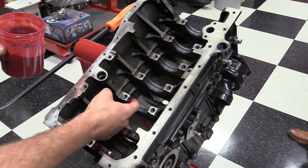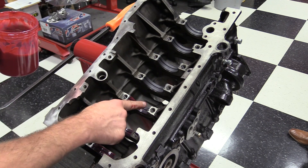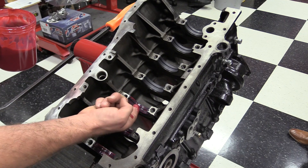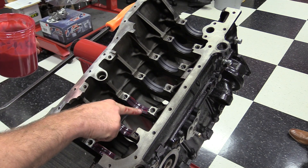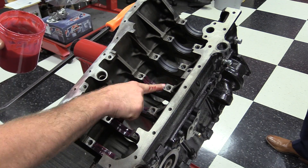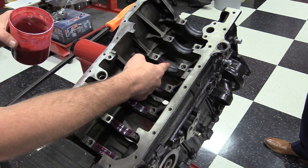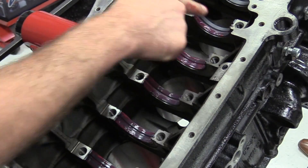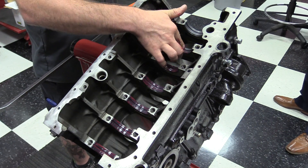Next, we're going to lube the bearings and the journals. Some people prefer to use regular engine oil. For this one, we're using Red Line engine assembly lube. It holds a little bit better and lasts a little bit longer. In addition to lubricating on initial startup, these kind of products also prevent rust. Since I'm not 100% sure of exactly when that first key fire is going to be, I wanted to use something a little thicker than engine oil.